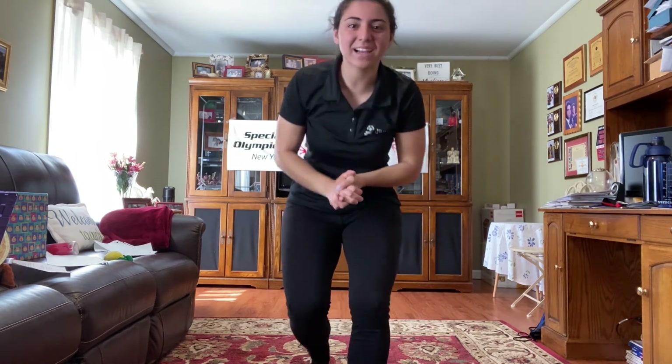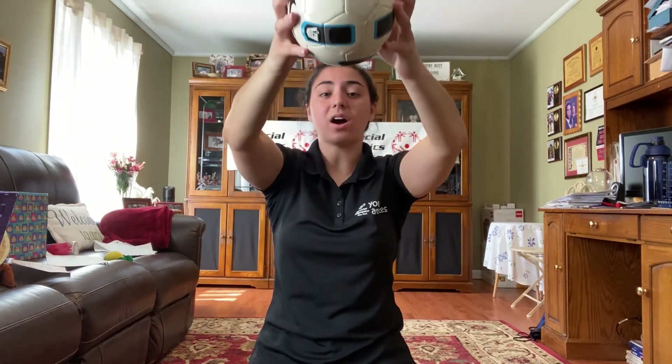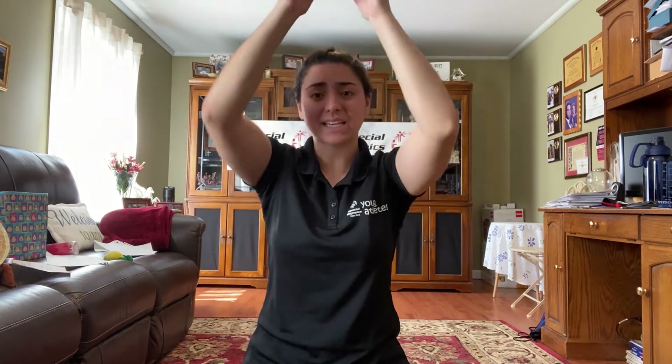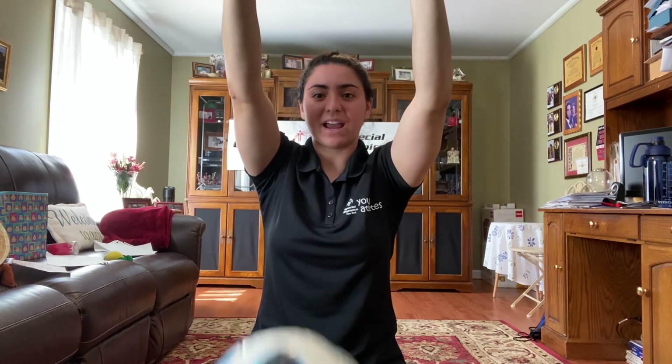Keep practicing — I know you can do it. You can even throw it with a partner; both of you can throw the overhead toss or overhead throw to each other, taking turns throwing and catching it. Or grab a basket and practice the overhead throw by yourself — throw it over your head and release it to the ground, to a partner, or into a basket. Remember to stay safe and have fun. I'll see you in the next video. Bye.